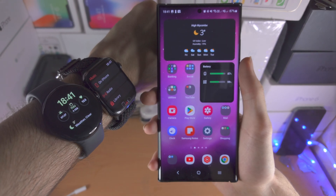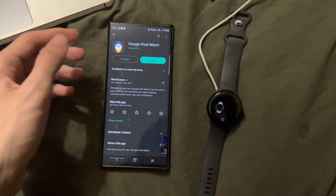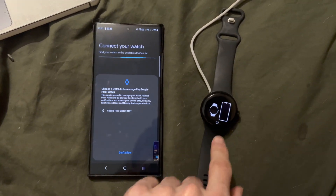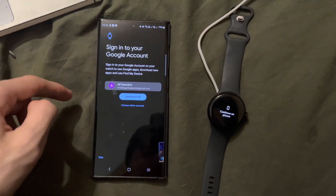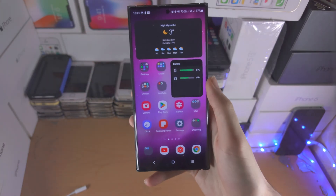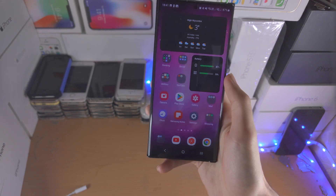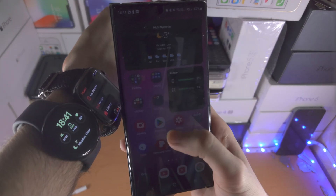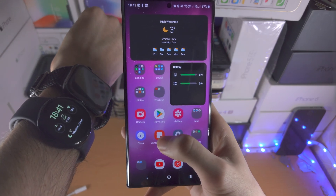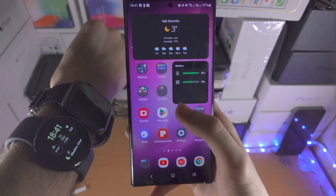I'll put footage on screen now. Depending on the smartwatch, you essentially need to download their dedicated app from the Google Play Store, and once you've done that, you'll have a bunch of on-screen instructions to follow. Sometimes you can also just place the smartwatch next to your Samsung, and on the Samsung itself, it will give you a prompt to connect to the watch.